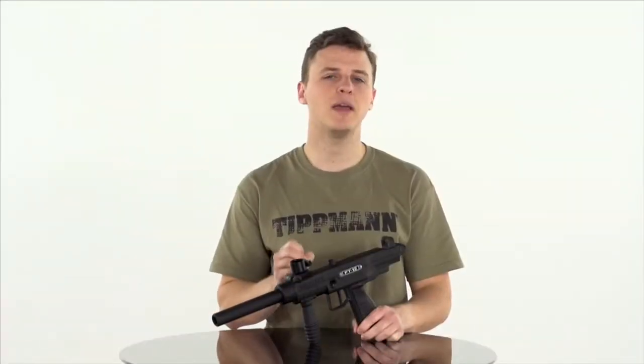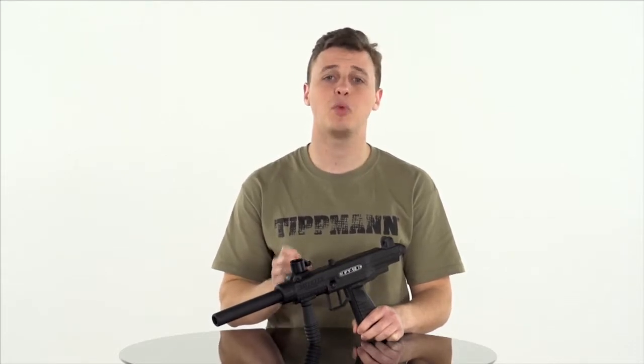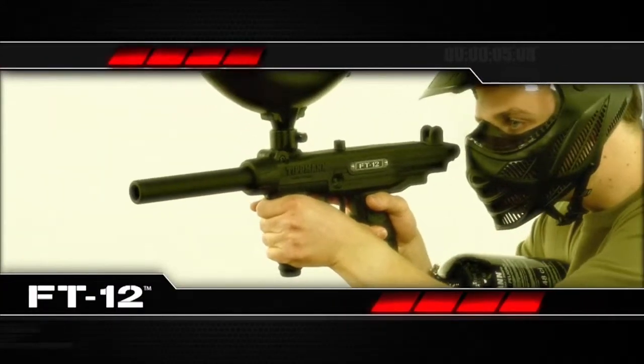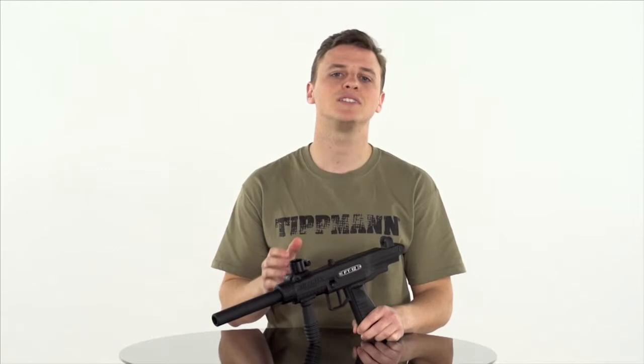If you want a truly easy-to-maintain marker, let me introduce you to the industry-changing FT12 from Tippmann. This sharp, compact, no-hassle marker is ready to go out of the box with the added benefit of being the easiest paintball gun to maintain. The first thing you'll notice is the Milsim-looking design that is both compact and ergonomic.